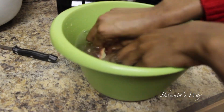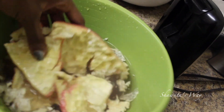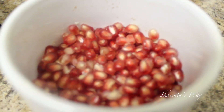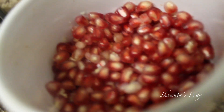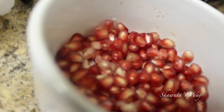Once you're done deseeding, all the residue rises to the surface of the bowl. Just take the skin out of the bowl, rinse it out in the sink, and you're good to go. You'll have a whole bowl of pomegranate seeds — they're amazing. You can put some orange juice in; that's what I usually do and I eat it like cereal, but I didn't have orange juice today.